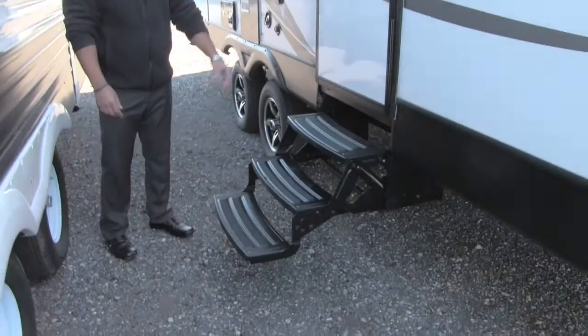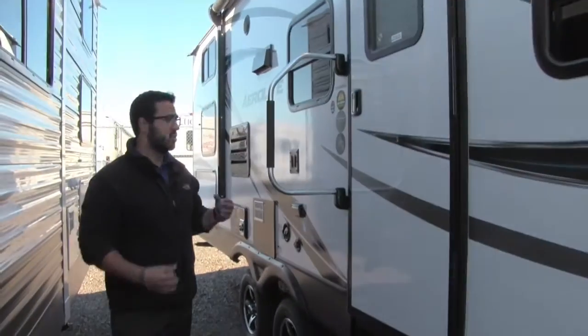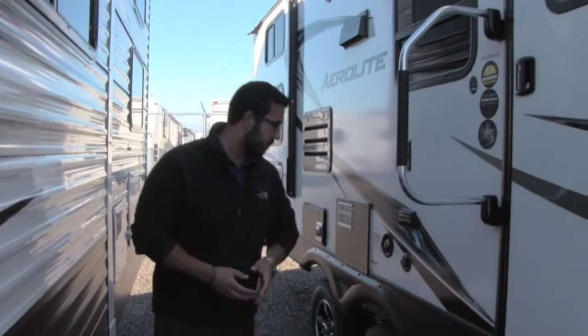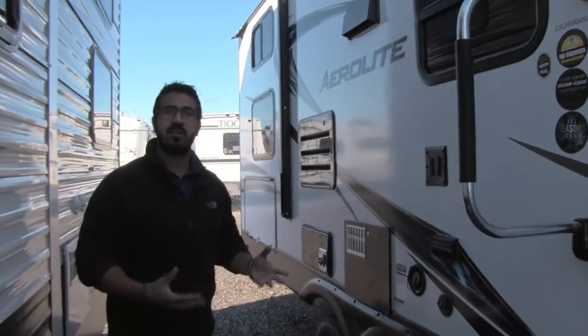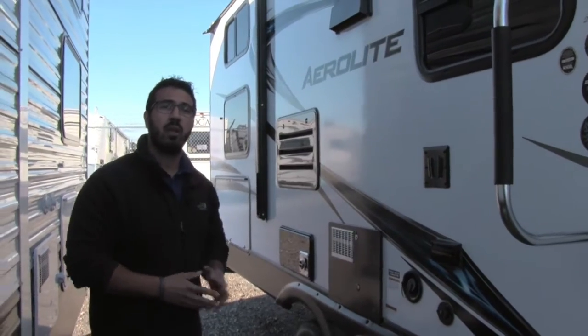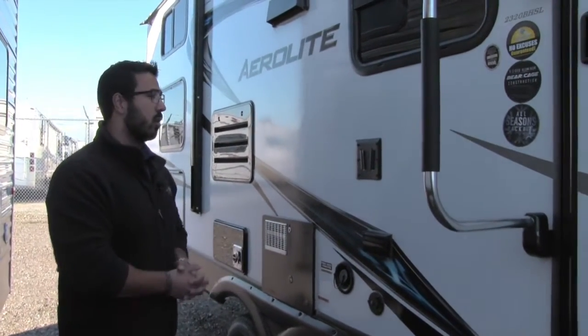Getting into the coach is easy with three steps and an easy grab handle, ensuring a solid step from the first step all the way in. This unit does have the all-seasons package, so you have an enclosed and heated underbelly. As long as the furnace is running, it will stay nice and warm down below too.